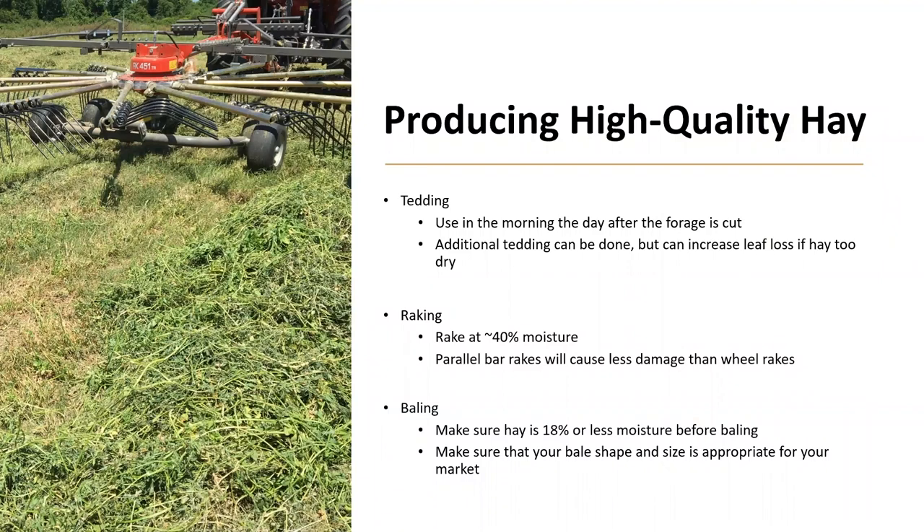Tedding can also be useful in decreasing the drying time. You want to ted the morning after the forage is cut for the first time, preferably before the dew dries. Additional teddings can be done, but can increase leaf loss if the hay is too dry, so they should be done with caution. Raking into the windrow should be done at about 40% moisture. The hay will continue to cure down to the appropriate baling moisture while in the windrow. Parallel bar rakes will cause less damage than wheel rakes; however, they will take longer to get the forage into a windrow.